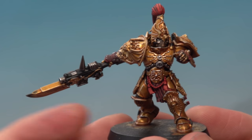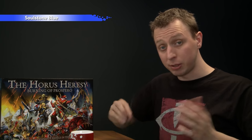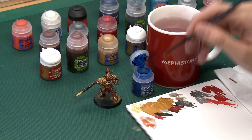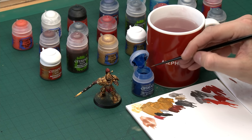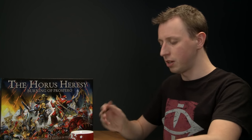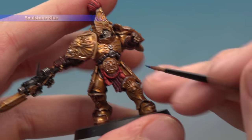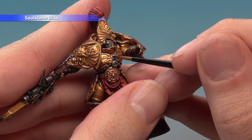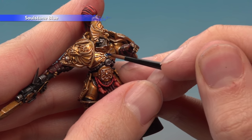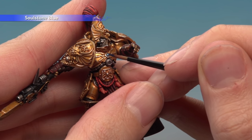The Custodian Guard is nearly complete with just a few small details left, the first being the gems. We've already painted those with Stormhost Silver, and all we need is Soulstone Blue to complete them. Using your small layer brush, get a small dollop of Soulstone Blue on the end of the brush, then apply it towards the bottom left of the gem and pull it up towards the top right, making the colour darker towards the top right.